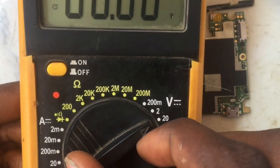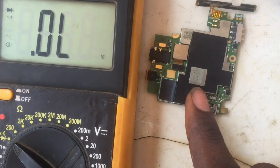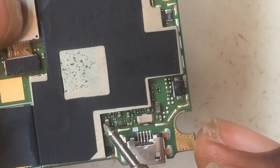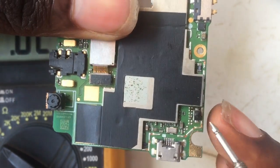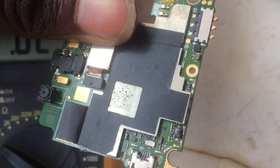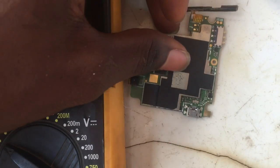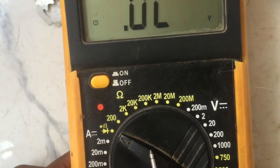I plug out the charger and set my multimeter to diode mode to check and troubleshoot where the short is actually coming from. I'll check if the fault is from the capacitor or from any of the components close to the charging port — either the capacitor or the diode could be causing the short. That black component right there is the diode. We have the diode, and we also have a capacitor there.